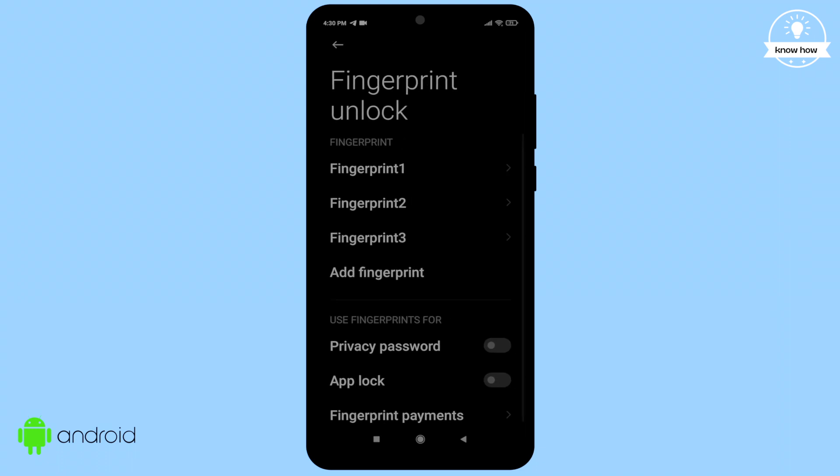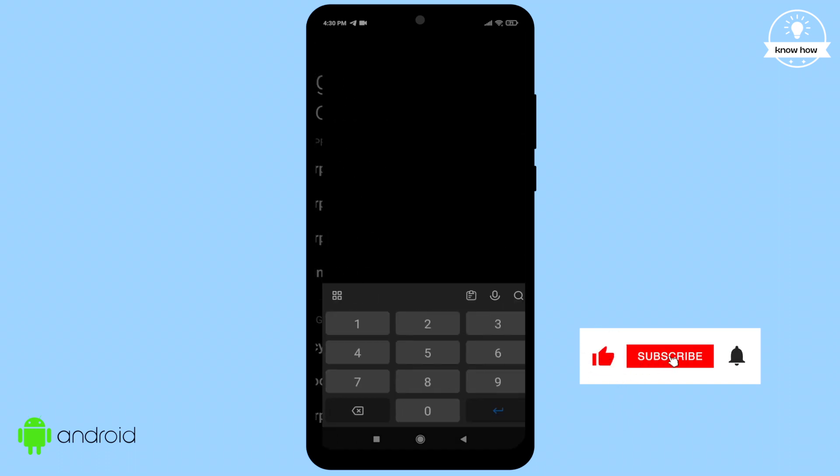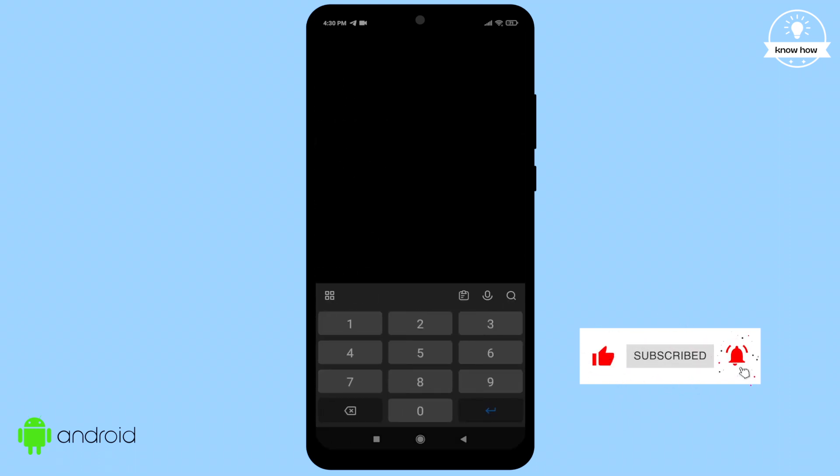I've already added three fingerprints, but you can add more if you like. Just click on Add Fingerprint. It will prompt you for your password once more, so go ahead and enter it.